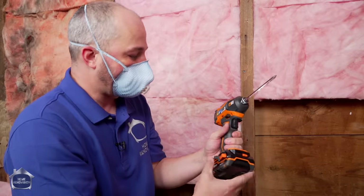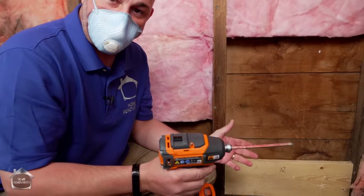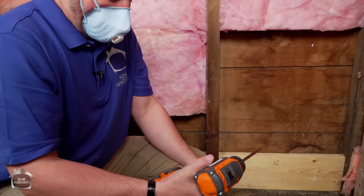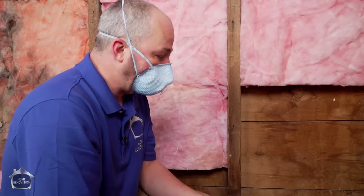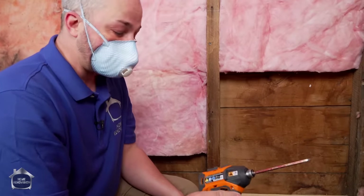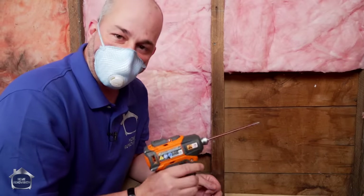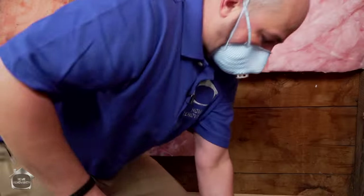Quick mention - anybody who's seen this show for a while, this is not the yellow drill. Ridgid came out with a new brushless drill system that's about $150-$170 cheaper than the DeWalt. So I bought these just to test them out on this project. I kind of like Ridgid tools, but before they weren't brushless and they would burn out - they just didn't have the energy and torque. If this tool works, it's going to be a great recommendation and save you a lot of money. This might end up being the perfect homeowner tool.